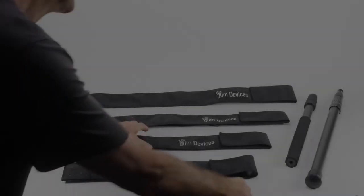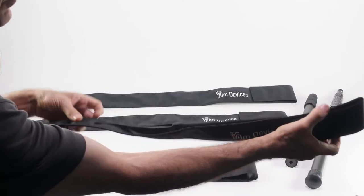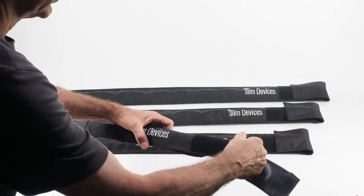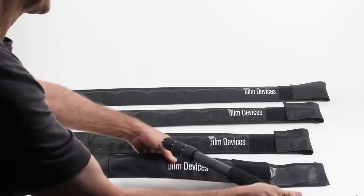Film Devices Simple Sleeve for Boom Poles is manufactured with 1680 Denier Nylon, the heaviest ballistic nylon material available. It is finely crafted with double stitching and two layers of material at the bottom.